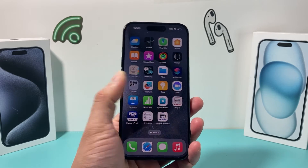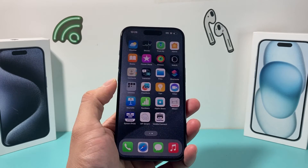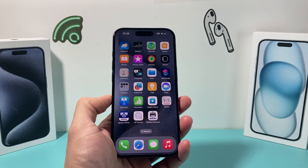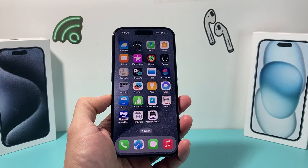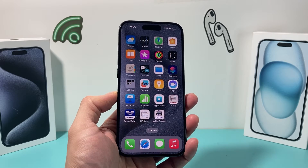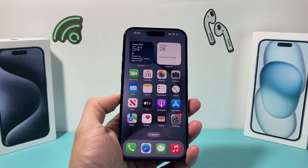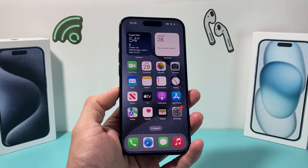In today's video I want to show you how to fix your iPhone AirPrint not working after the iOS 17 update, or if you have the new iPhone 15 lineup and AirPrint isn't working for a printer that used to work for you. We're going to walk you through all the troubleshooting steps you need in order to fix this problem.